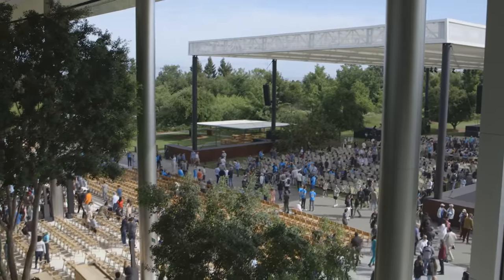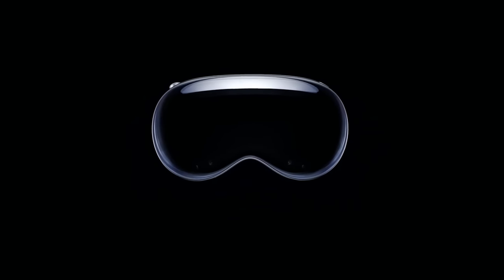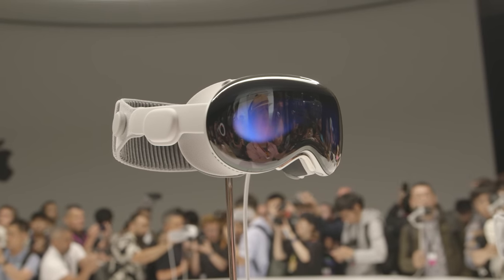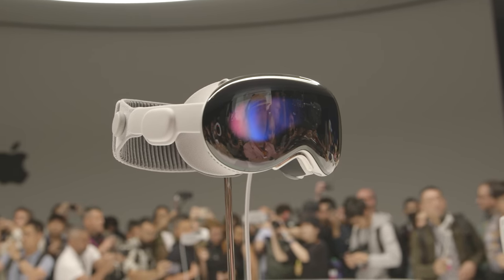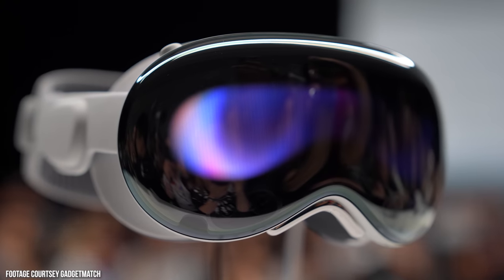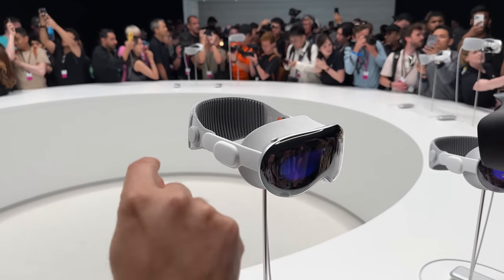How do I start this video properly? Let's go back to the keynote. The keynote happened, we saw the headset, we saw the price — $3,499 — coming out next year. I was like, okay, this thing is probably good, but maybe not that good. Fast forward to literally 30 minutes ago: I just came from an hour demo with the Apple Vision Pro headset. And I have to say, I was thoroughly impressed. I was shocked. And I'll tell you why.